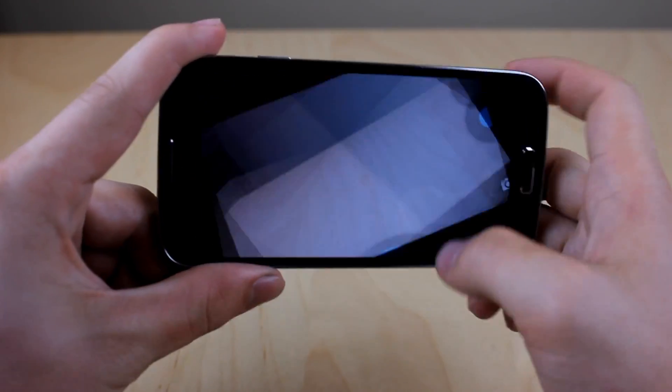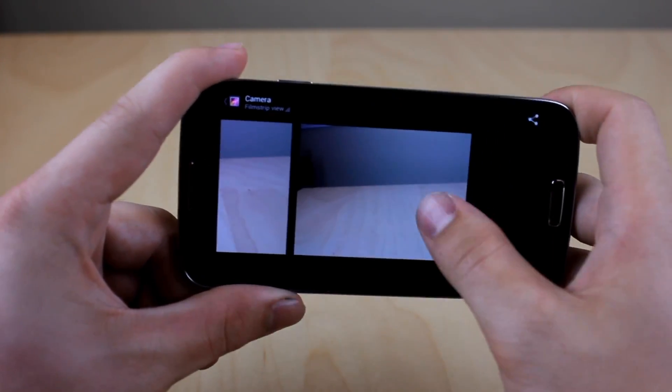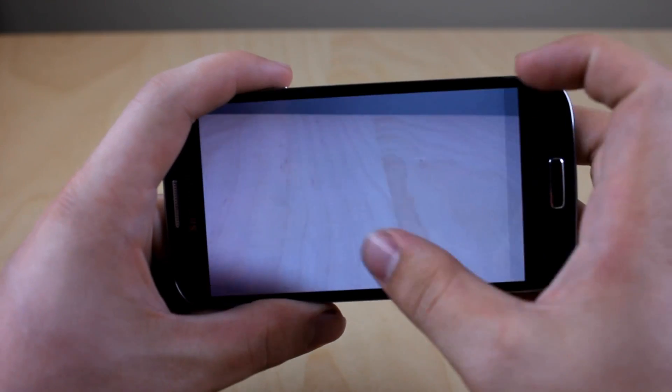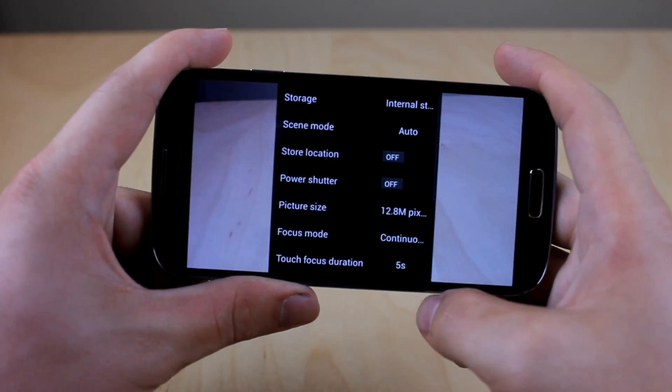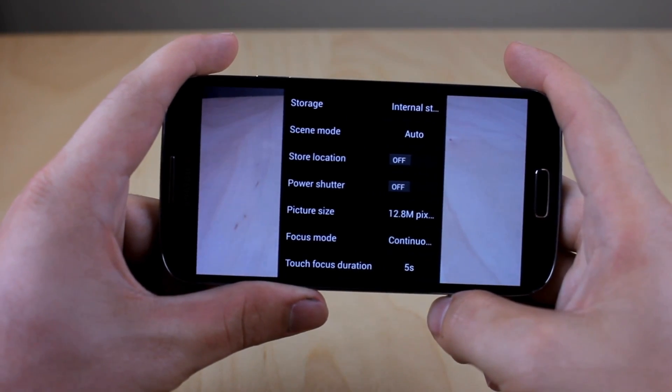For those of you wondering about the camera application, it does work perfectly fine. As you can see, I'm taking pictures, I can view it in the gallery, zoom in, perfectly fine, full of that 12.8 megapixels. Soundage Mod does count it down to 12.8 megapixels — I'm sure this will be fixed, I really didn't notice any downgrade.